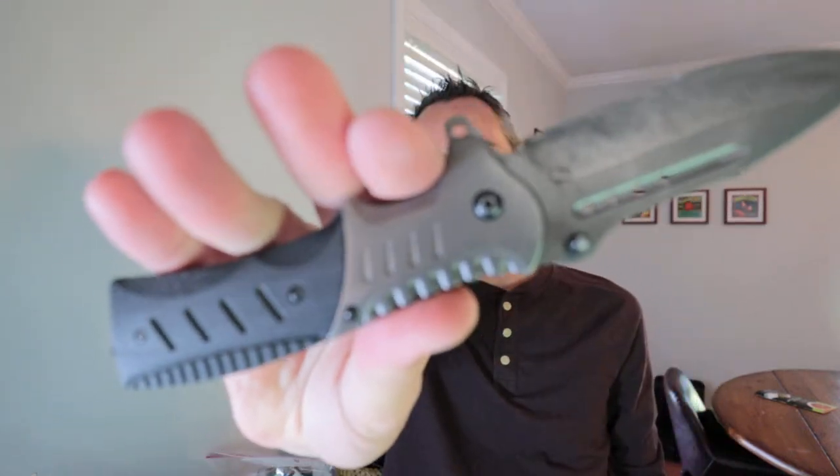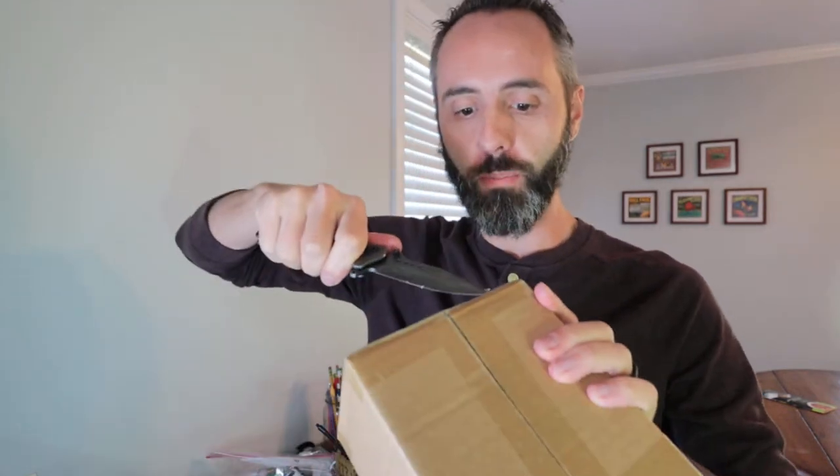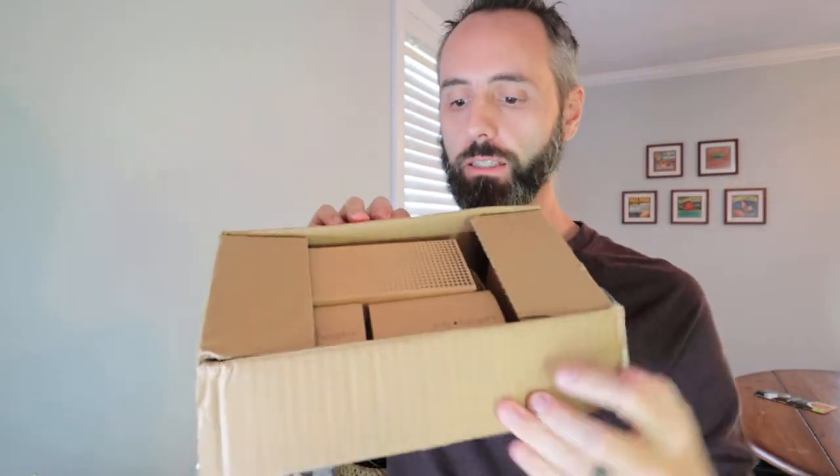Got my Mike Vance knife right here. Thank you, Mike, for sending me this knife. Let's go ahead and bust open this box and see what we got in here. It's all nice and taped up so it doesn't get damaged in shipping, which is fantastic. Slice down the middle and opening up the box.